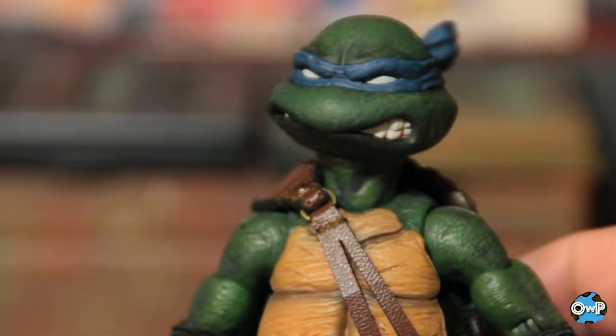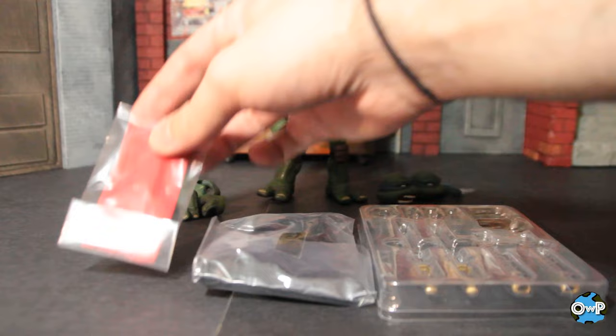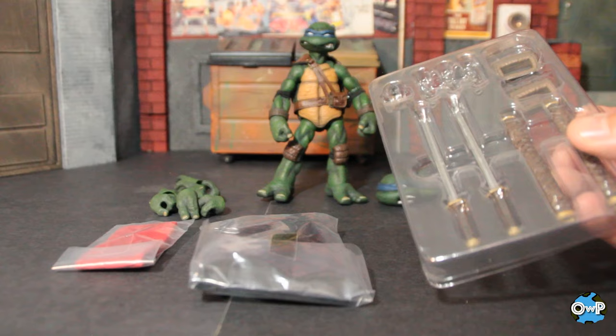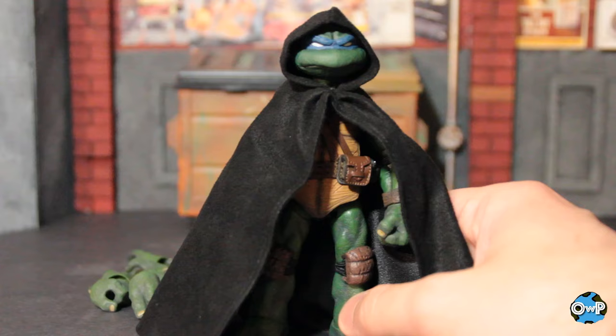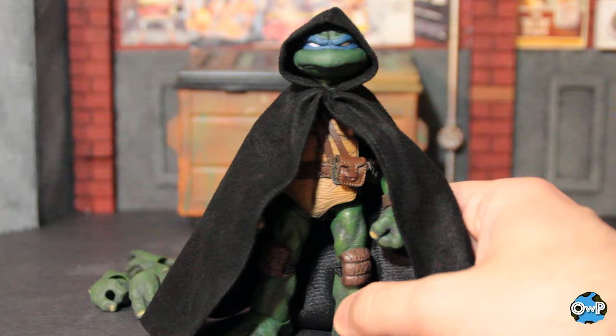Each turtle gets his own unique accessories, plus shared accessories that go across all of them. I'm going to do the unique accessories with each turtle and then talk about the shared ones at the end. So it's Mezco, so you're obviously getting soft goods. This is one of the soft goods pieces that comes with Leonardo — it's a wired cloth black cloak, kind of Luke Skywalker Return of the Jedi looking, or it reminds me of the beginning of the CG movie where Leo wears that in the jungle.